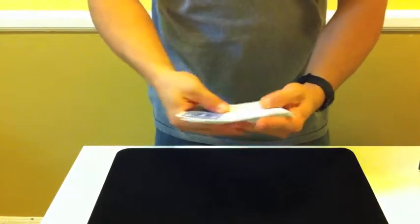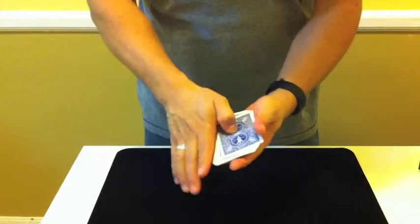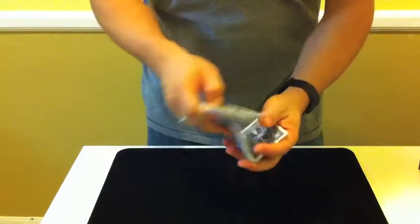This is ZeroTex any card. I'm going to take that one there — Ten of Diamonds. That's the Ten of Diamonds, goes into the middle of the deck, just like that.